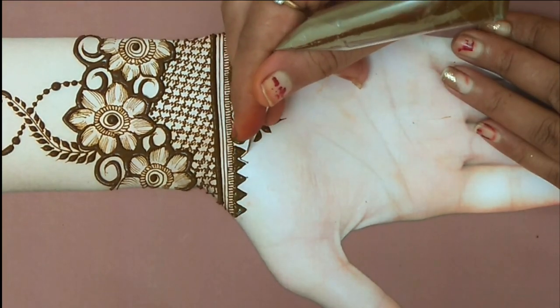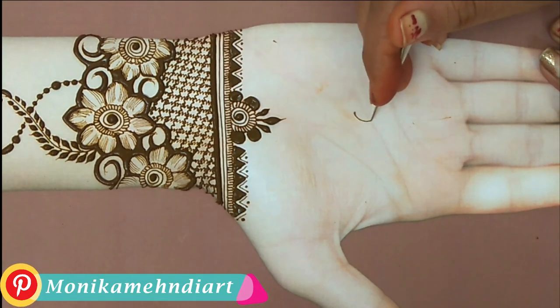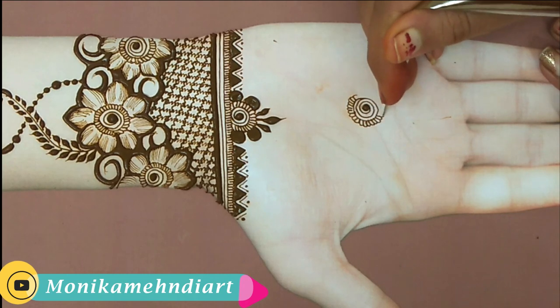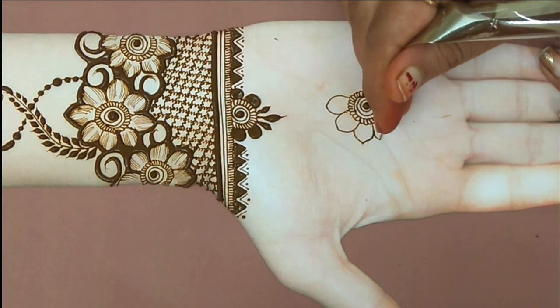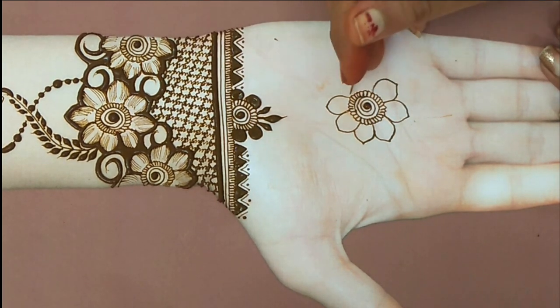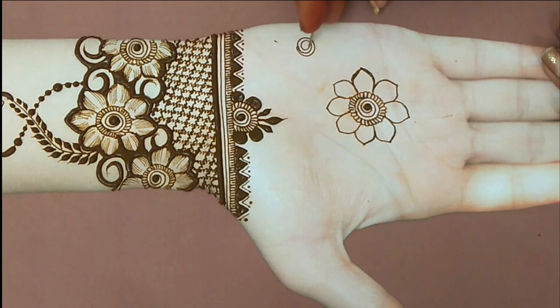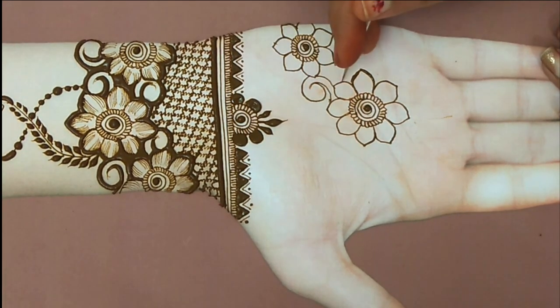I have used a border here — there are many borders in the video, you can add the border and create a new design. This border looks good, so today I have used this border. Again I am going to use a flower, so I have made a spiral draw, then I am going to use the scalp and the petals. If you want to make the design more beautiful, you can take 2 to 3 flowers in different designs.